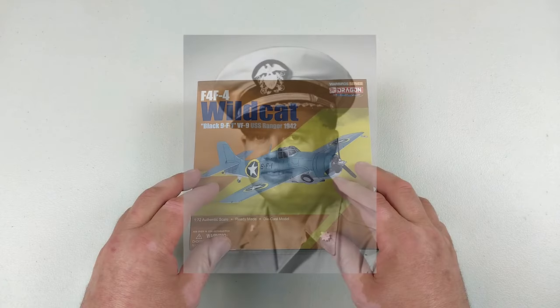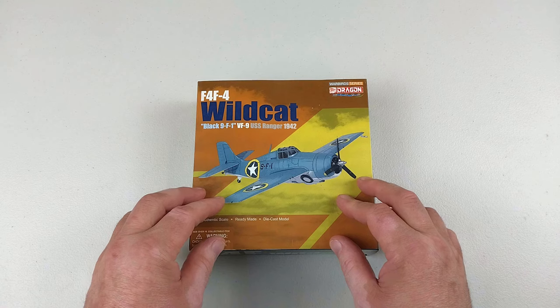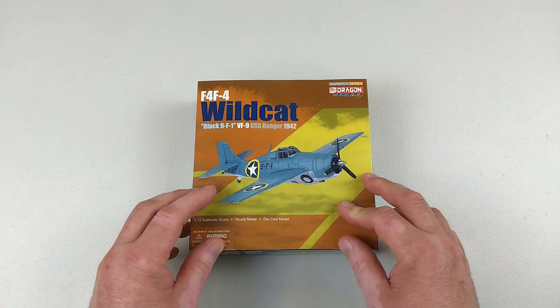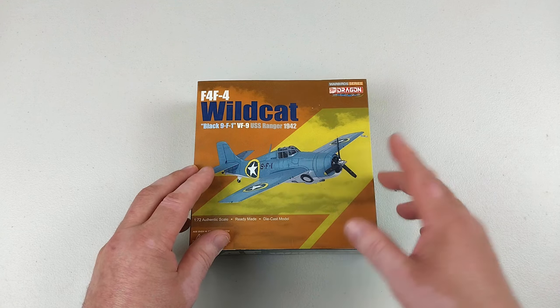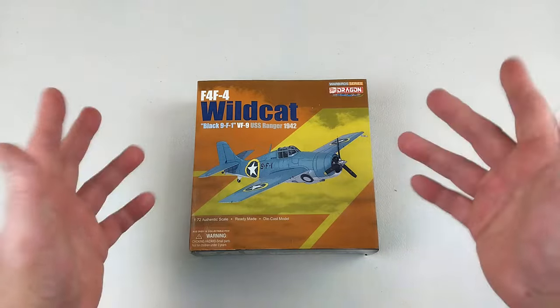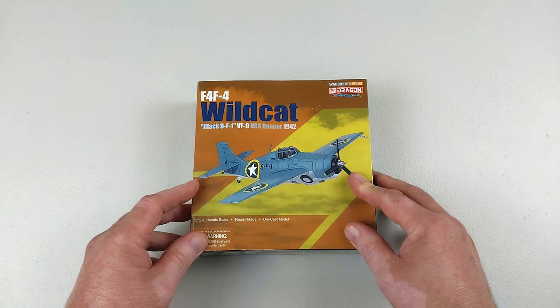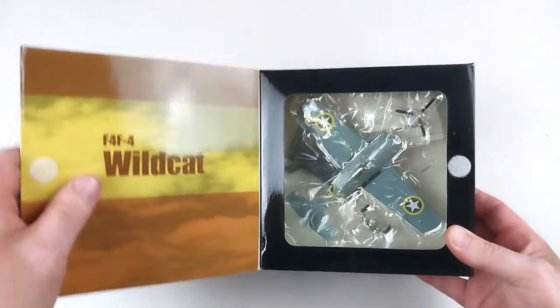This particular aircraft was flown by Lieutenant Commander John Rabi, who was a Navy Cross recipient for his actions during Operation Torch — the Anglo-American invasion of French Morocco and Algeria against the Vichy French forces in 1942.